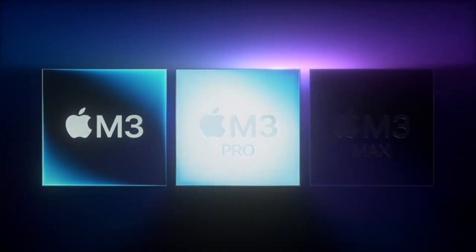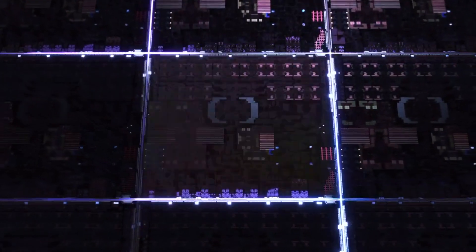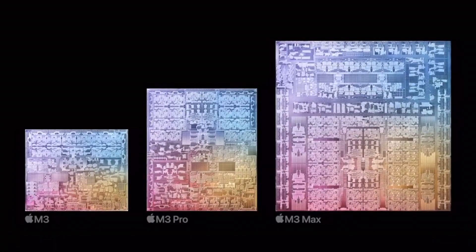Apple finally had their October event and announced the world's first 3-nanometer chip in a computer: the M3, the M3 Pro, and the M3 Max chips. We're getting them in the 14 and 16-inch MacBook Pros and the 24-inch iMac.